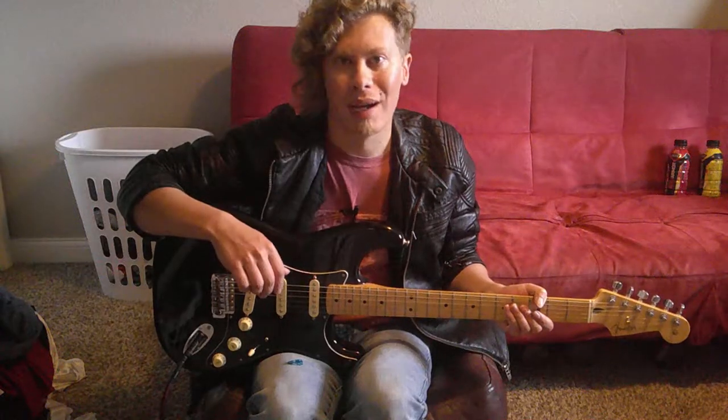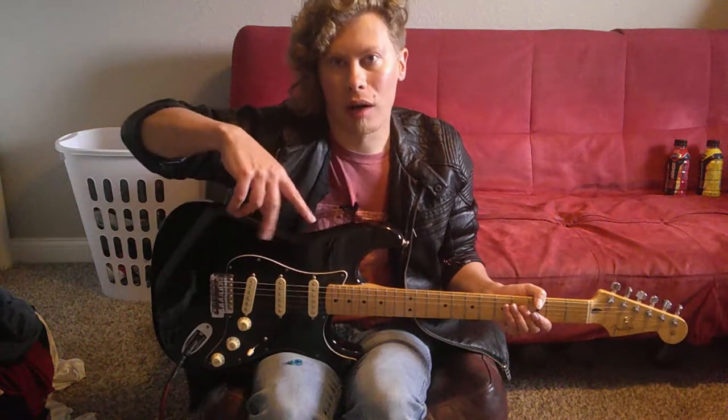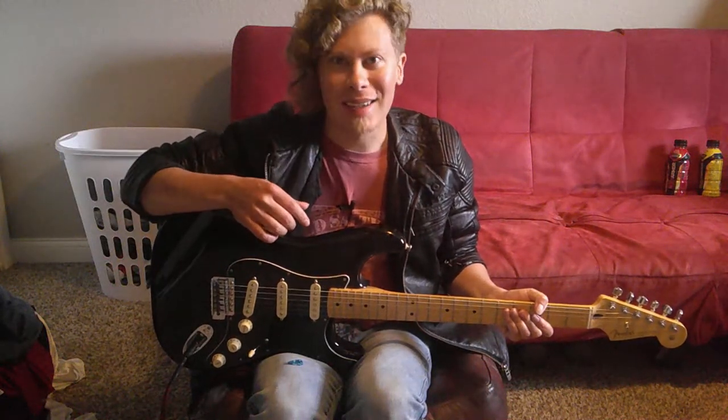I'm going to teach you how to play the main riff of a steamy single called In the Closet by the king of pop, Mr. Moonwalker, Michael Jackson. What's Michael Jackson's favorite kind of shoes? He-he-lees.